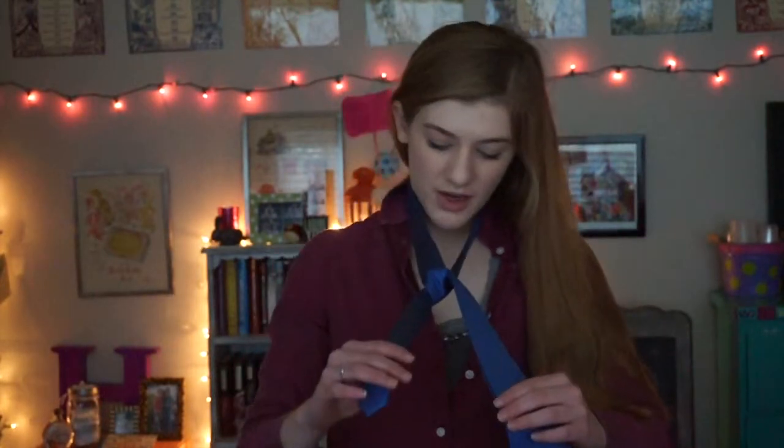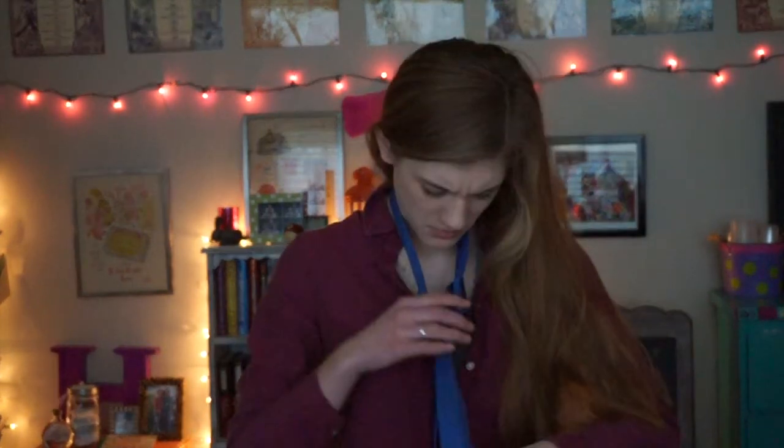We're gonna do the traditional Windsor knot. This one looks nice. Wide end over the narrow — okay. So once you have it here, this is supposed to be the left of the narrow end and you take it around, down, and you pull it back through. This is the traditional Windsor knot. I think this one's better for weddings. Looks really sleek and put together.